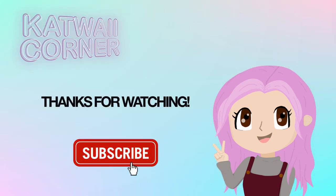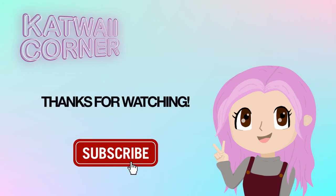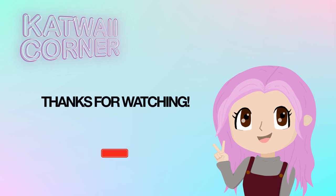Thank you guys for watching. Don't forget to hit the like button if you find this helpful in any way. Don't forget to hit that subscribe button for more unboxing videos. Also check out my Instagram if you're interested. I'll see you guys again soon!